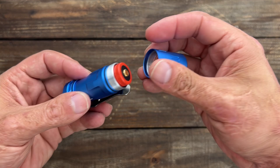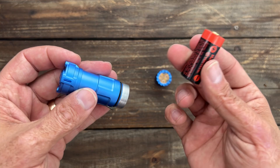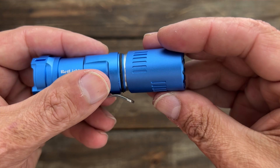It's rechargeable — they have a rechargeable battery. You have to take the head off to get to the battery. It uses an 18350 3.7V cell at 1100 milliamps, and you just plug it in right there or put it in a charging station. The threads are nice and smooth — Raylight does an excellent job on their lights.